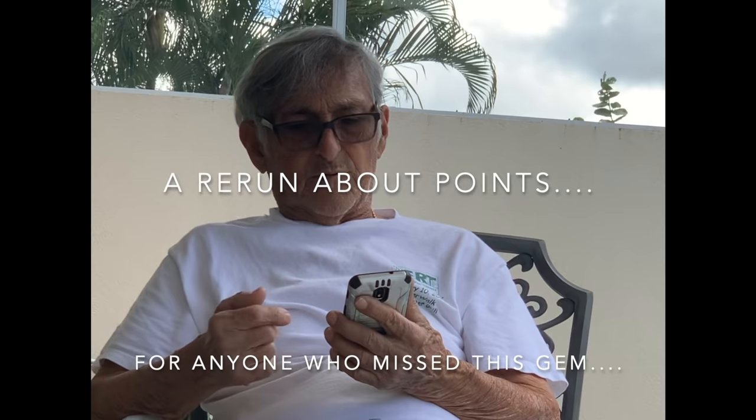Grandpa then navigated to my YouTube channel to show me how to get views/points. He explained: search my name, press it, and all my videos come up. You have to hit the video, watch the commercial, and watch the video so she can get points. He clicked on 'how to build your platform in your car' to demonstrate getting me a point.